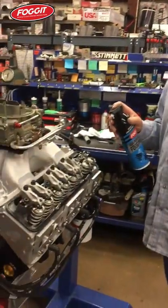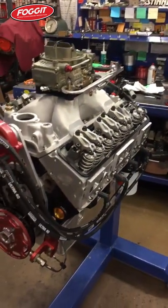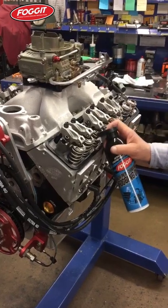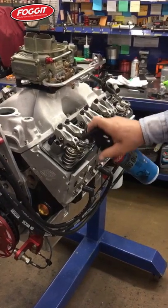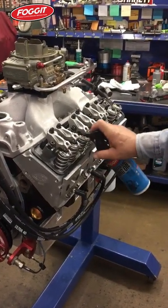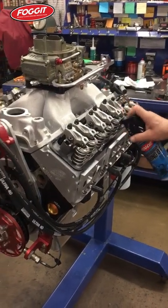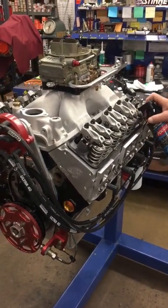New valve springs, when they're dry and installed on the engine, will wear and make a lot of heat upon startup. So we're simply fogging the valve spring all the way around on this new engine to prevent a dry startup and prevent any rust spots while this engine is in storage.